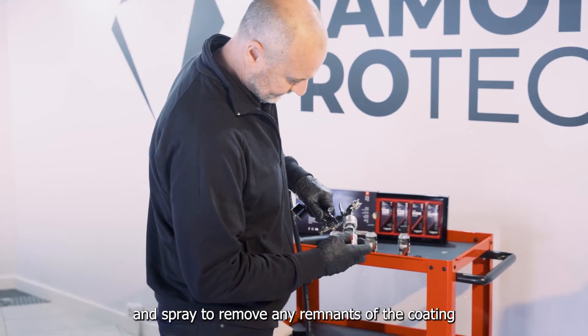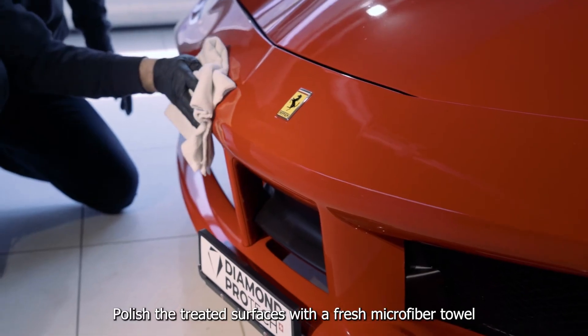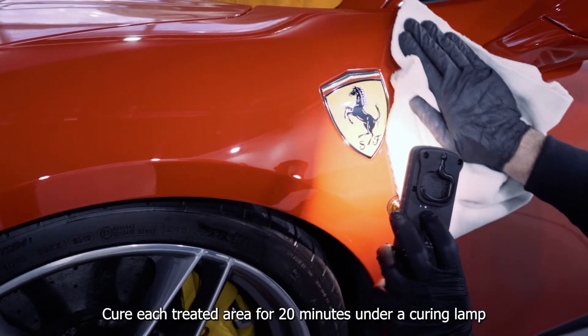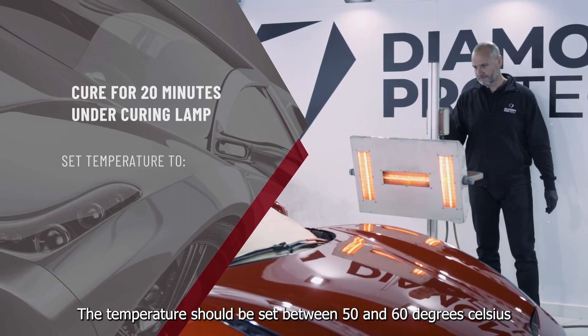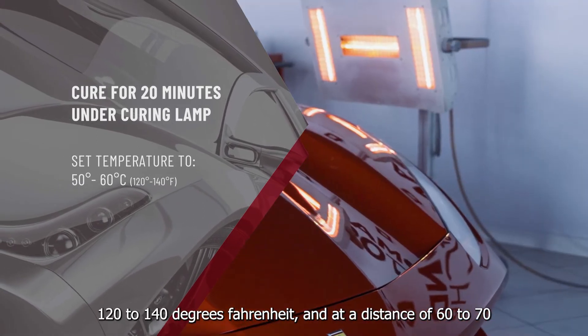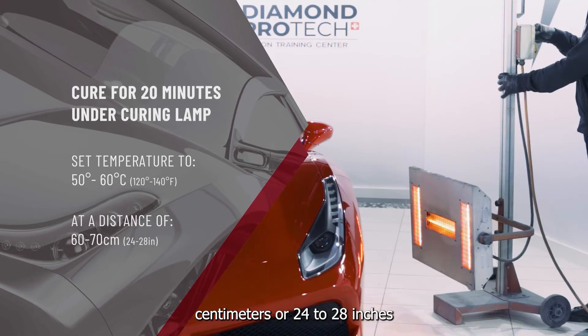This indicates that the car has absorbed the coating and is ready for buffing to remove excess material. While waiting, attach solvent spray to your gun and spray to remove any remnants of the coating. Polish the treated surfaces with a fresh microfibre towel to evenly spread throughout while levelling. Cure each treated area for 20 minutes under a curing lamp, with temperature set between 50 and 60 degrees Celsius (120 to 140 degrees Fahrenheit), at a distance of 60 to 70 centimeters or 24 to 28 inches.